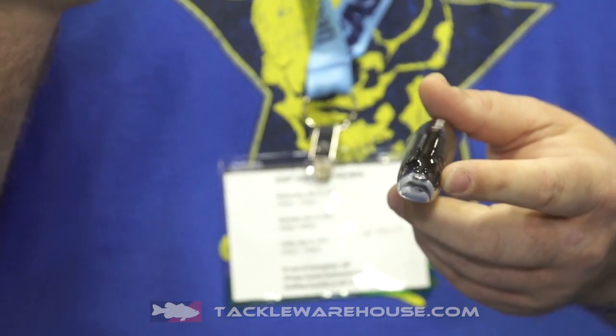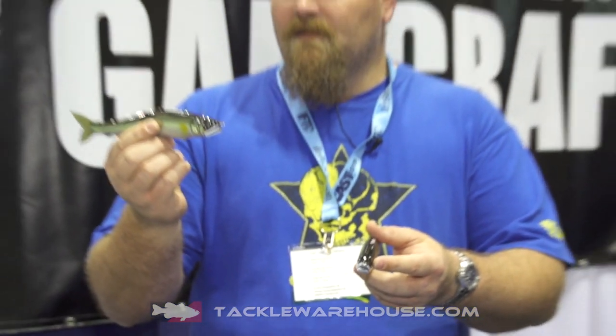What we find is that with the Z Pro, it swims upwards or towards the surface. The Jointed Claw original, if you put pressure forwards, will swim on a downwards axis. So in shallow water from 0 through to 3 feet, the Z Pro is an awesome bait to use instead of the original Jointed Claw.